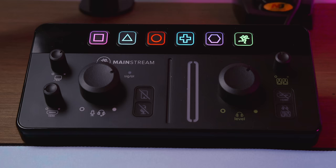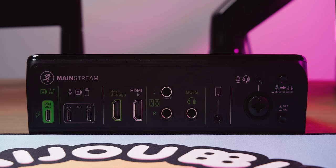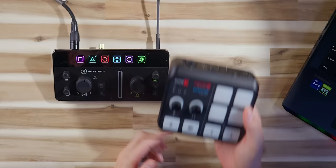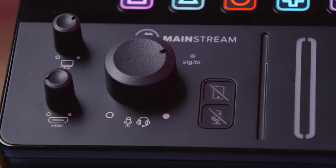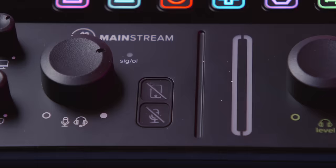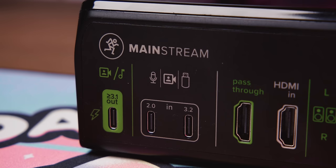This is the Mackie Mainstream, and it is an all-in-one device, meaning it's both an audio interface and a capture card hub for your camera. That might sound familiar, because recently Rode released the Streamer X, which is an audio interface with a capture card built in. But when that device came out I had some concerns, and it seems like Mackie has fixed a lot of those concerns — like, for example, it's $100 cheaper, and you can plug a webcam or even a Stream Deck Plus into this.